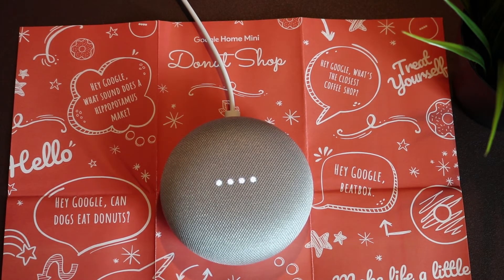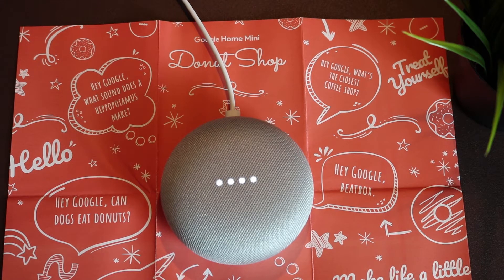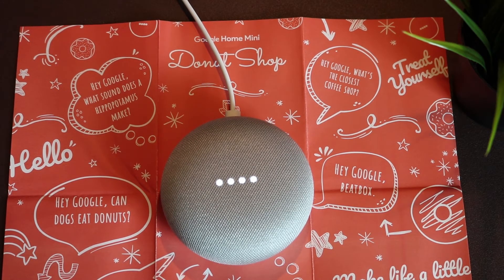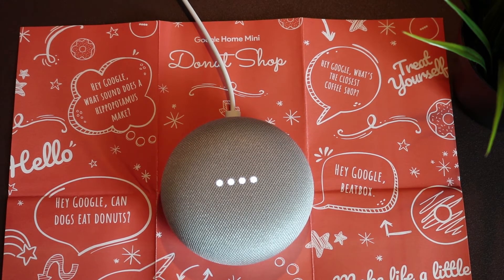On the website money.cnn.com, they say: both Android and the iPhone show you the time when you press the lock button, but many Android phones do timekeeping better. Motorola, Samsung, and HTC have smart covers and sensors that automatically show you the time when you pull the phone out of your pocket.